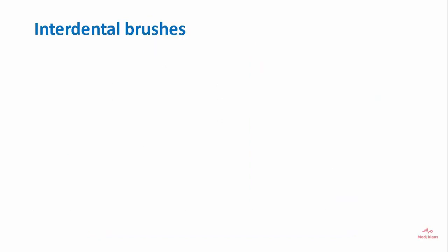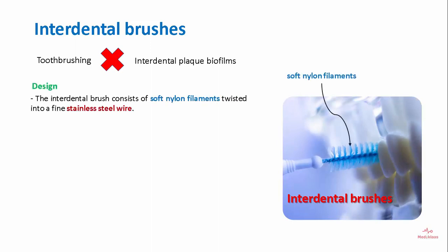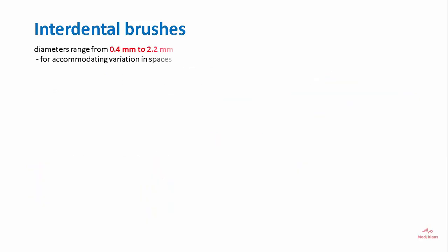Since toothbrushing cannot remove interdental plaque biofilms, interdental brushes are used. The design involves soft nylon filaments twisted into fine stainless steel wire. They are manufactured in different sizes and forms — either cylindrical or conical in shape, ranging from 0.4 to 0.22 millimeters in diameter to accommodate variation in spaces.